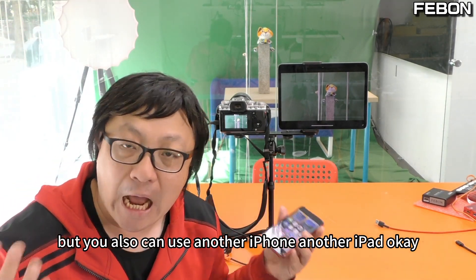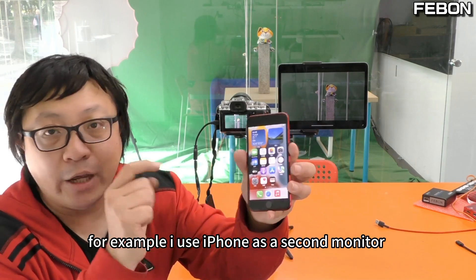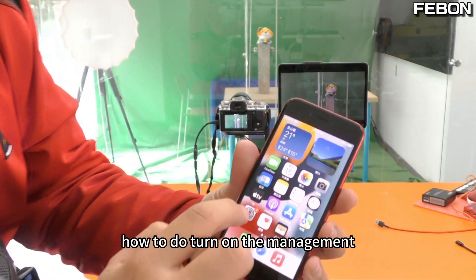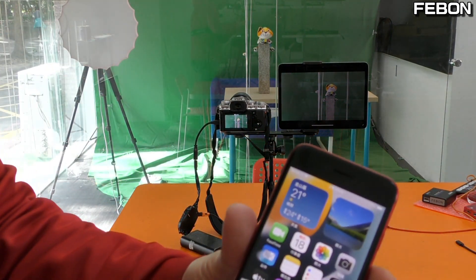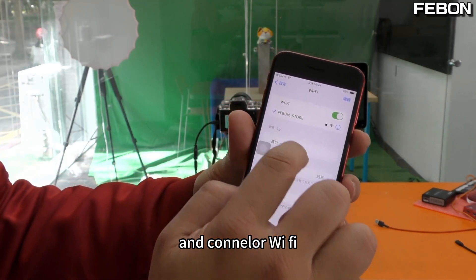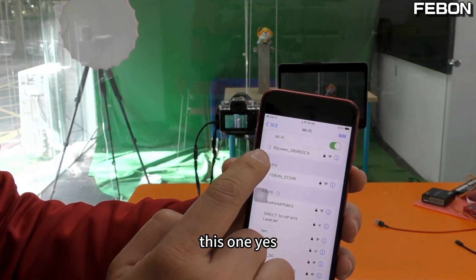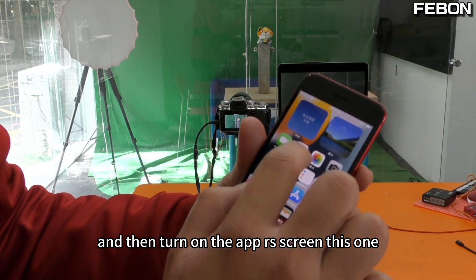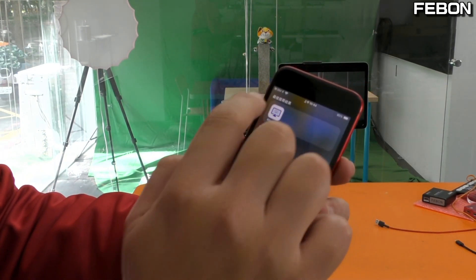For example, I will use the iPhone as a second monitor. Turn on the iPhone, connect to the Wi-Fi — select the same SSID — then turn on the RS Screen app on the iPhone as well.